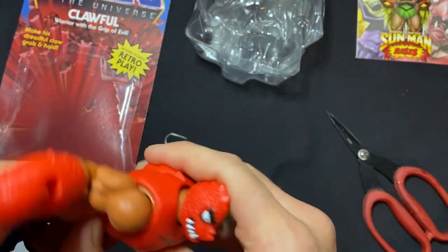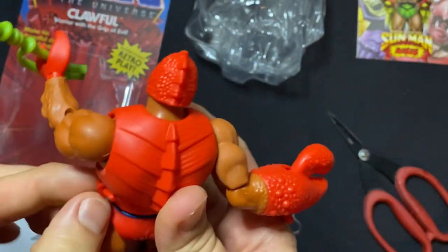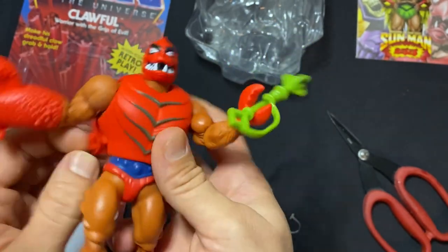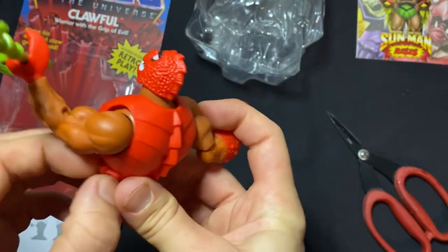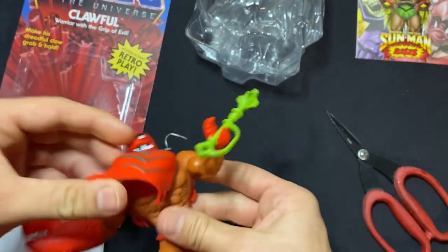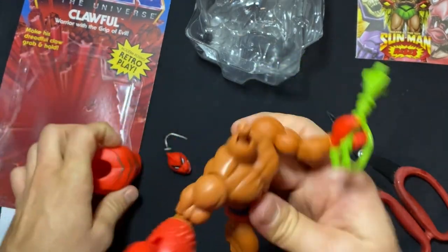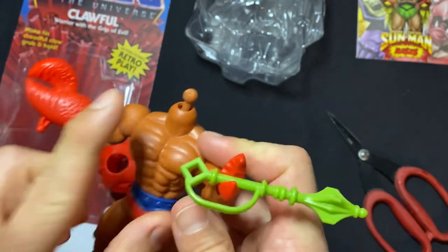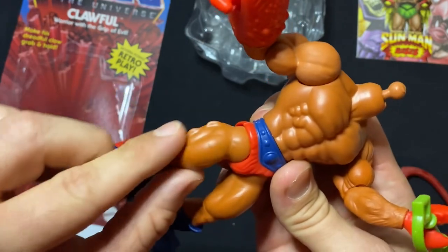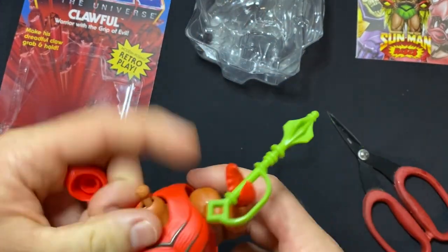His armor comes off. Did they make him hairy? Look at those spikes going down his back — I don't know if this is armor or just what he looks like. Push it through this way — and his head comes off! It didn't tear his body in half, so that's good. He looks like he's just got the regular He-Man body. I like these little spines on the legs too.